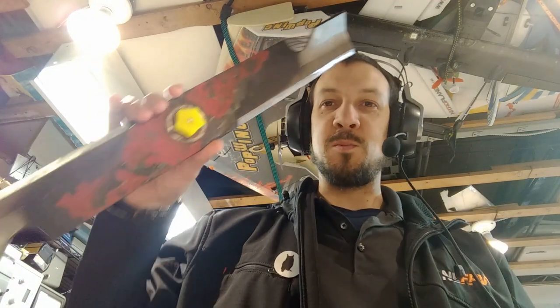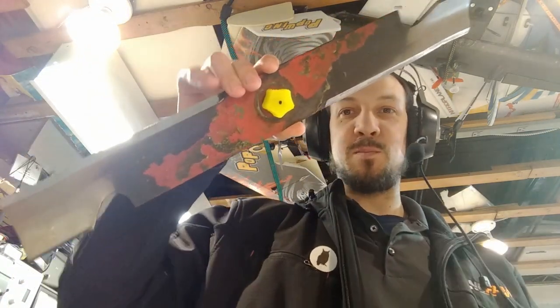Hey, welcome back everybody to PK's Lab. Today we're going to do something a little less on the regular electronic nerd front. We're going to do some homework. You've got to balance your lawnmower blades. How do you do it?